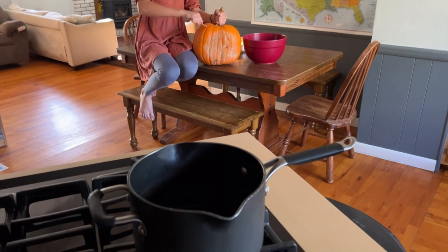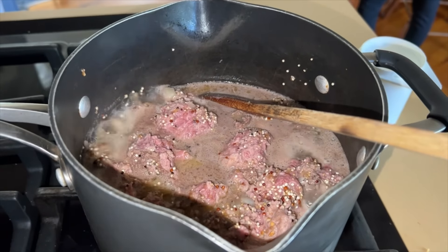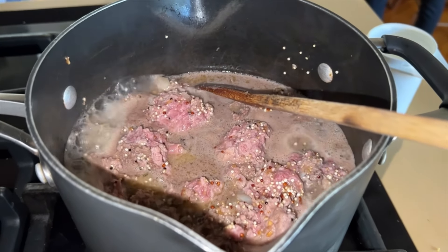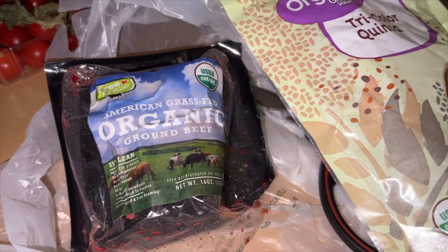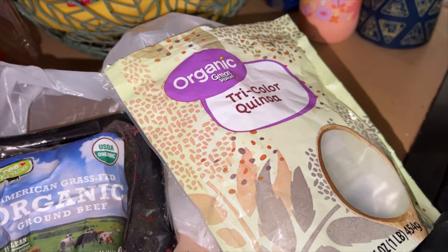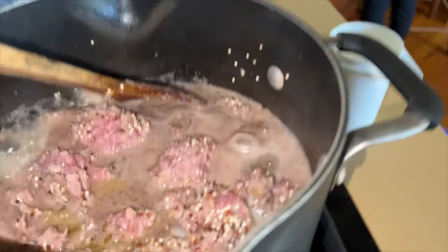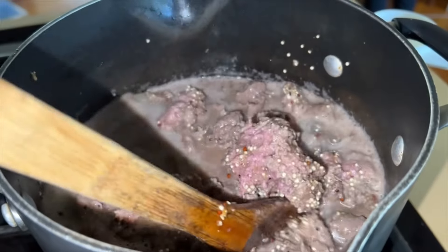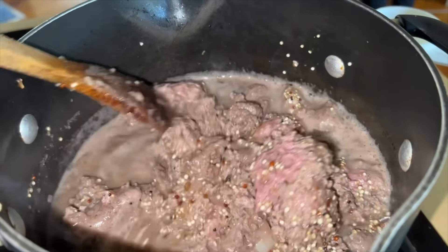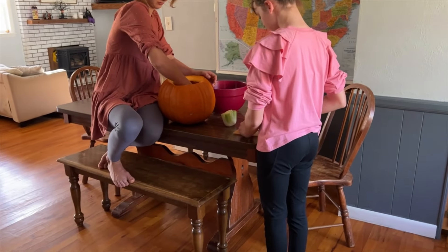While Caitlin is carving the pumpkin, I'm going to get started on the meat in the pot. I have some grass-fed beef — I like organic American grass-fed beef — and some organic tricolor quinoa. I added a little bit of water so that the quinoa will cook, and then I put in some garlic and onion from our garden that I keep in the freezer.